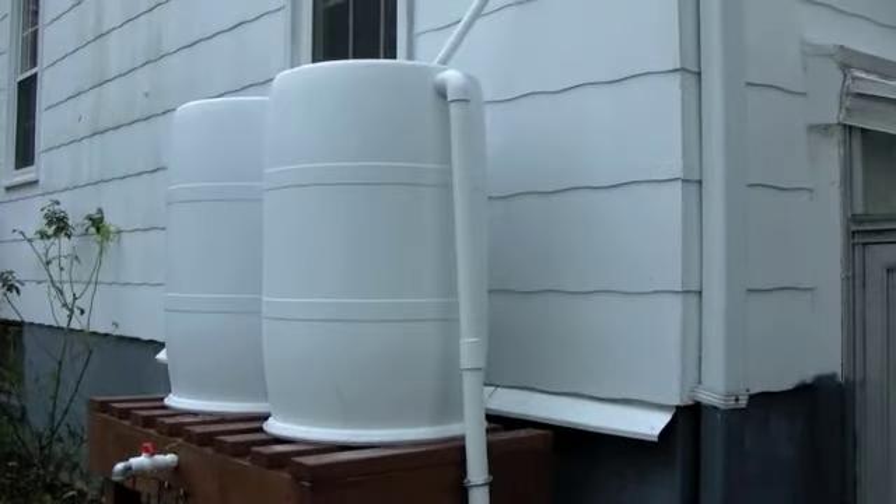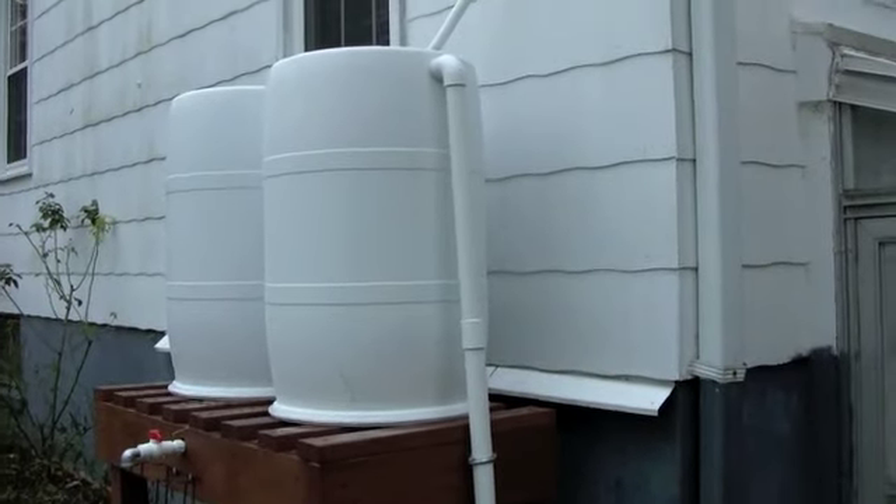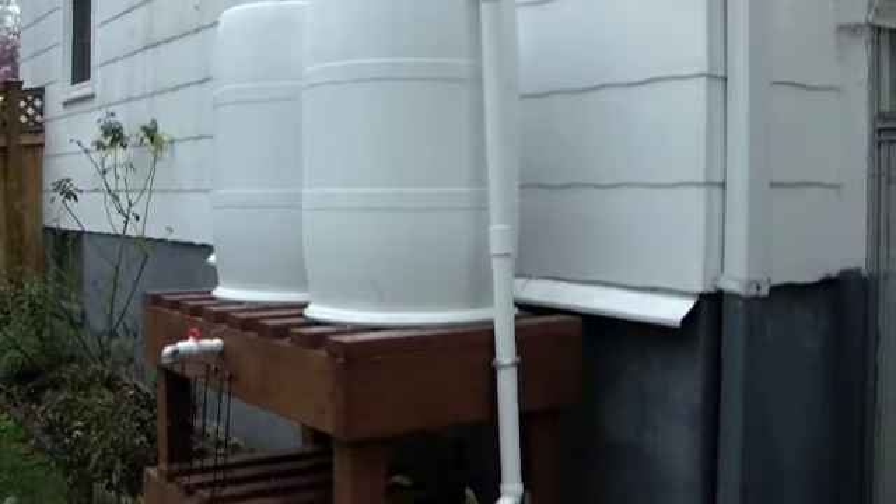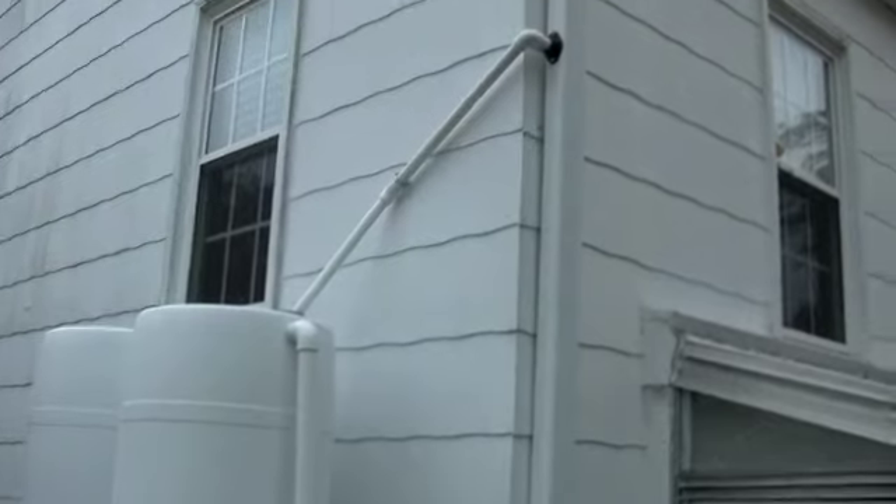It keeps all the tubes from looking too messy. From a distance, all you see is the table back here, and the barrels kind of blend in with the house, which I like. I was thinking about painting them, but this already looks pretty industrial back here with all the plastic and tubing.